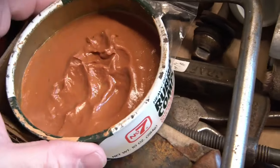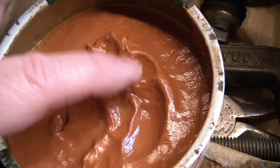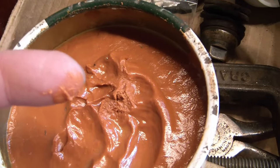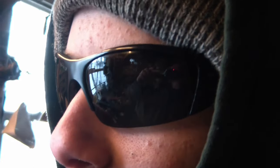So I busted out the number seven rubbing compound. And interestingly, it is still liquid — huzzah! Let's give that a try. All right, it's not perfect, but it's definitely better than it was. I'd say they're usable. They're certainly better than getting a sharp stick in your eye.